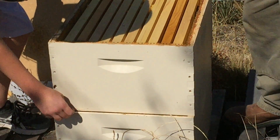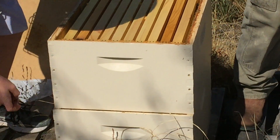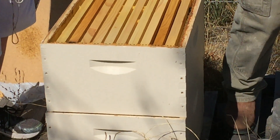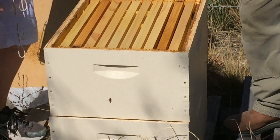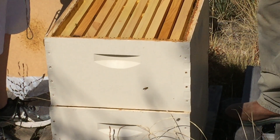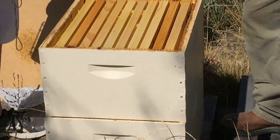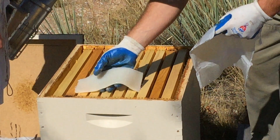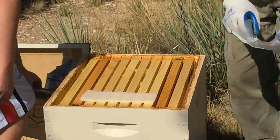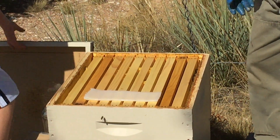Whether you ventilate the front or the back, rain's going to get in one way or the other. I'm doing the front because rain typically comes from the back direction, and that way it's got a little guard. Then take your second strip and put it on the top bars of the top hive body.